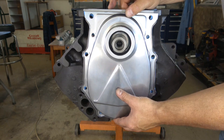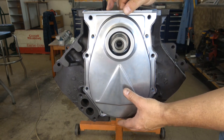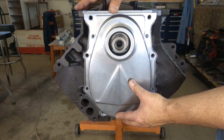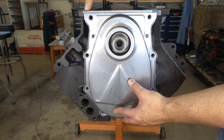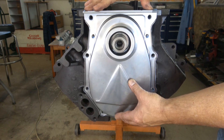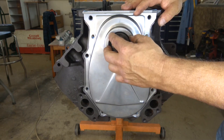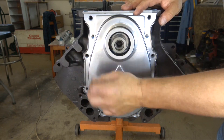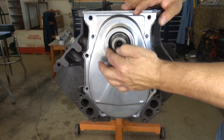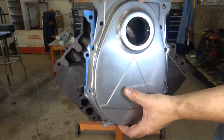When I put the cover on using the original dowel holes, it was sitting down by an eighth of an inch on each side of the block where the oil pan is — meaning it's too low and not concentric with the crankshaft. If I had put this together the way it was, the seal would have been off-center and it would have leaked immediately.